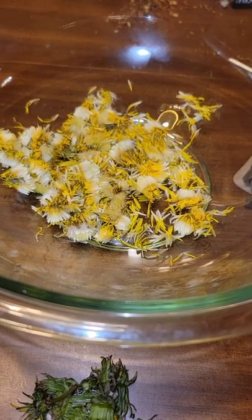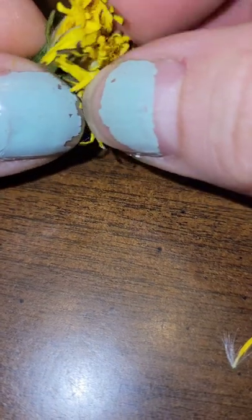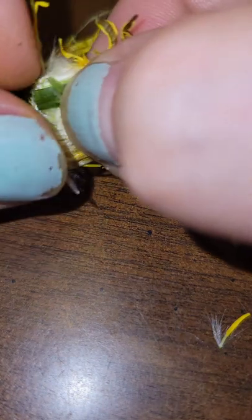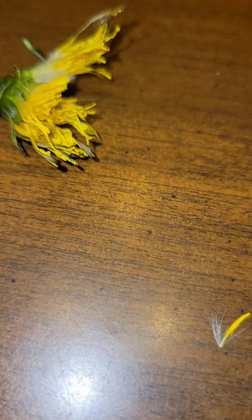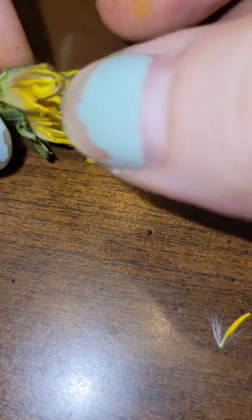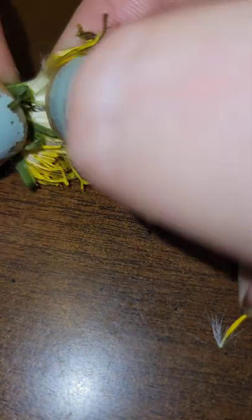So I'm going to go ahead and work on plucking those. It is a little bit of a pain — you don't want any of the green. You want to try to get rid of that; kind of pull it back and then you can pinch it and give it a little wiggle and you'll be able to pull out most of those. If you do end up with a leaf, just go ahead and pull that out before you put it into your container. I will have yellow fingers when I'm done — as you can see I already do — but you just come in here and pluck those out.